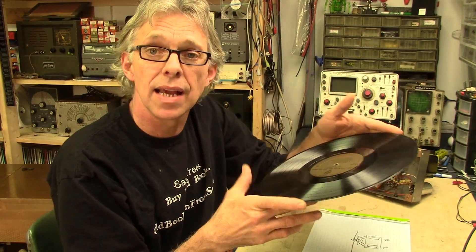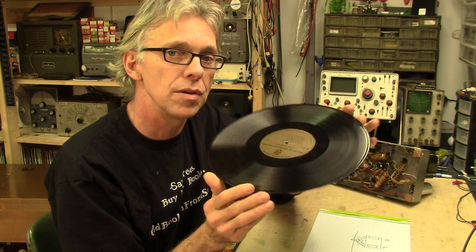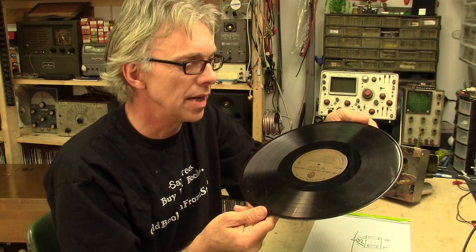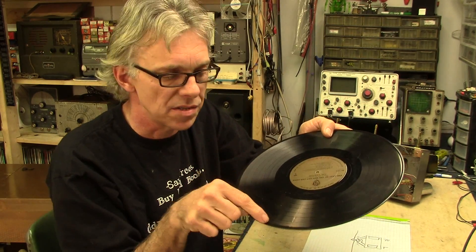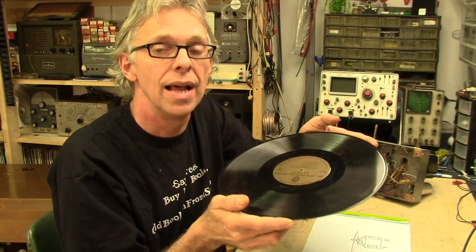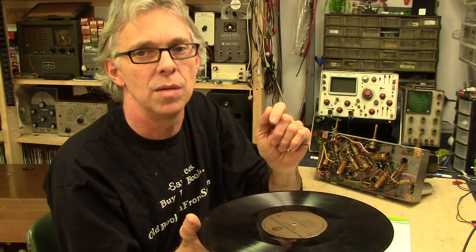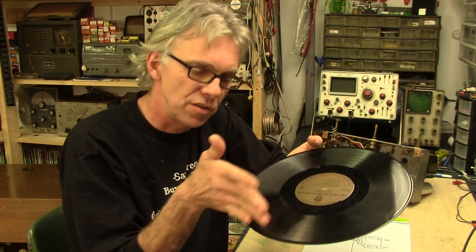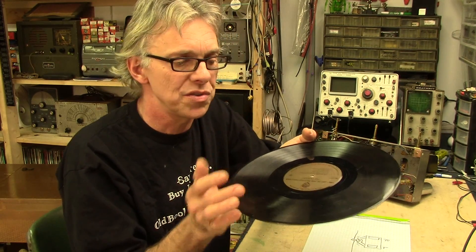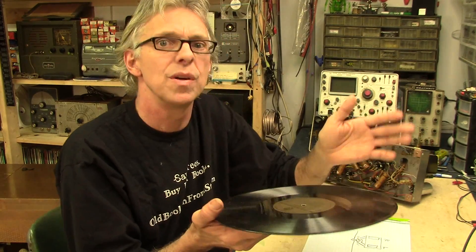Getting back to that question at the beginning of the video — how many grooves are there on the average 33 and a third RPM record? Well the answer may surprise you: there's only two, one on each side, because it's a spiral groove that goes all the way to the middle. I actually do have a record that has two grooves on one side — it's a Monty Python album from back in the 70s, and they did that just to mess with your head. There are actually two different tracks on there. The first time I listened to it I heard one track; I put it on again a day later and I heard another track. Pretty strange stuff — they loved to have fun with things like that.